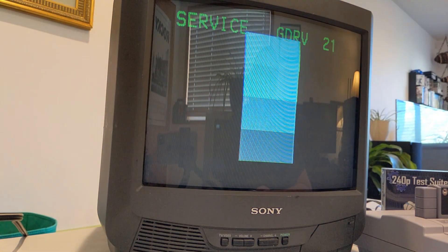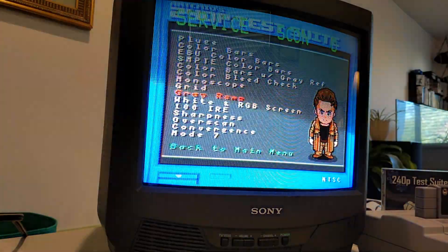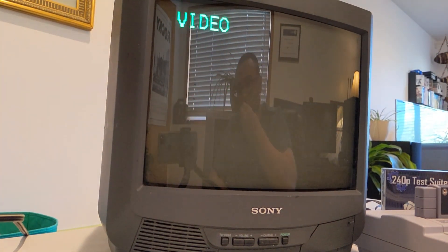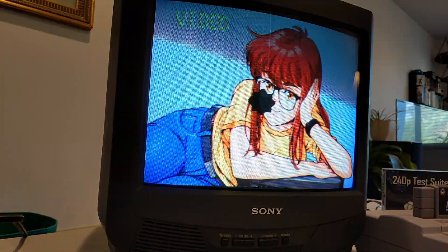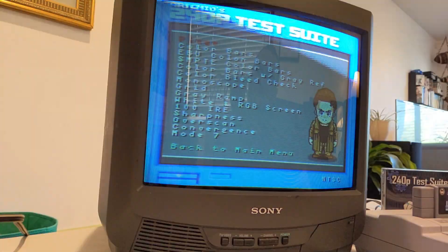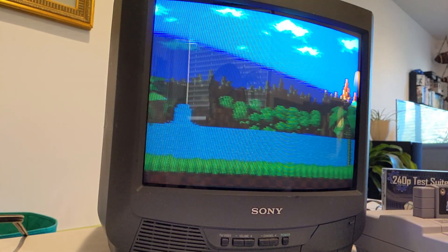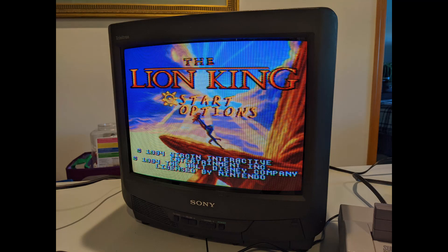I didn't do any color calibration at this point — I was just doing a rough geometry adjustment to see how things looked from a starting point. I should have brought all those settings down on the TV before going into the service menu, but I kind of got ahead of myself. But overall I was kind of impressed. Not bad at all for being told it was broken and being a free pickup.